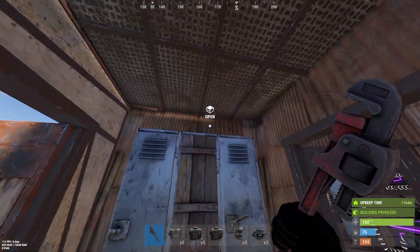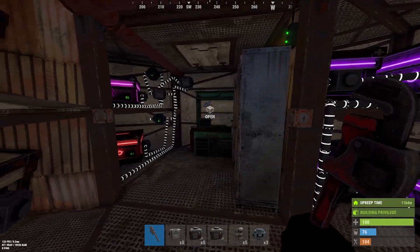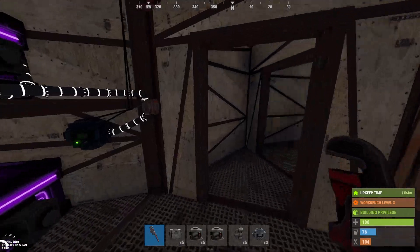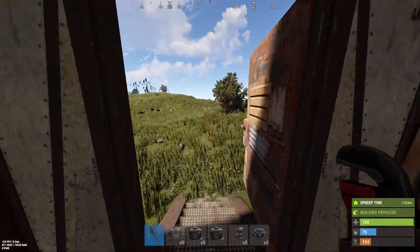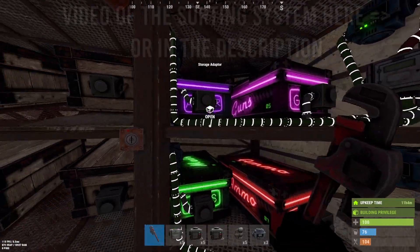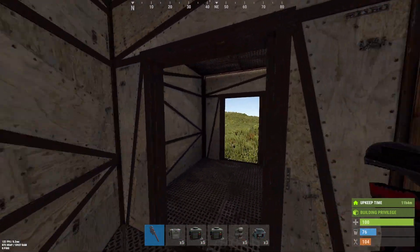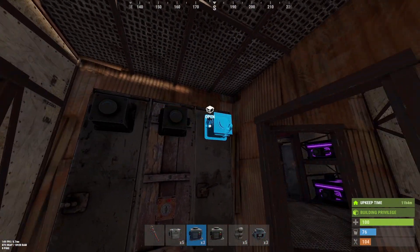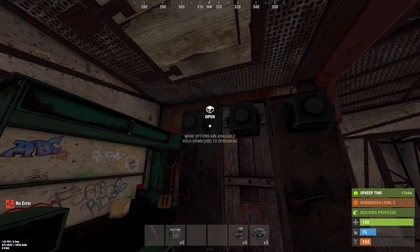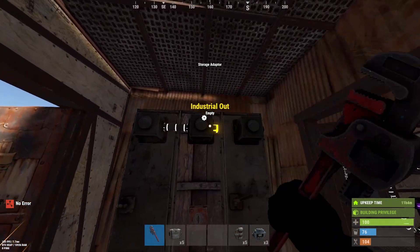So, to make your base fill in your lockers, it's pretty easy to do. But first, you should set up your sorting system all over with the dropbox outside, and everything gets sorted into the right box. And then you can take these outputs. But first, we start with our storage adapters on the lockers we want to fill. And we can connect them together.